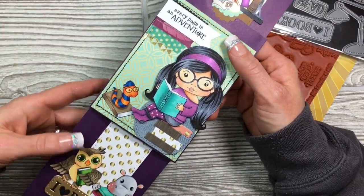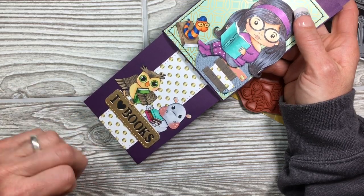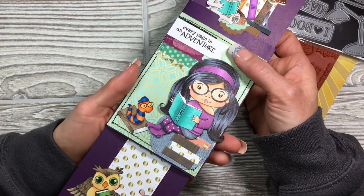I thought it was really cute. And then again with the metallic paper — I love 'I heart books.' Owl and the hippo — aren't they cute? Oh, I just love them.